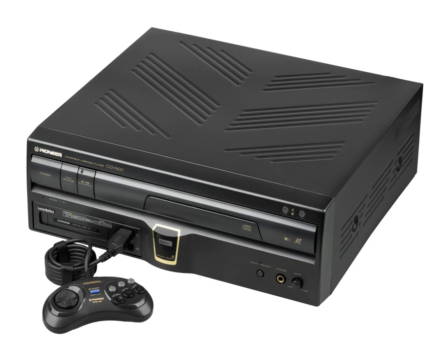The standard LaserActive games were on Laserdisc encoded as an LD-ROM. An LD-ROM had a capacity of 540 MB, where digital audio would have normally been stored, with 60 minutes of analog audio and video.